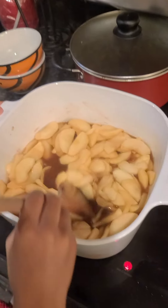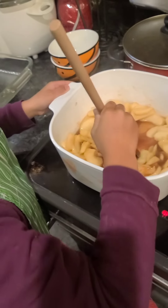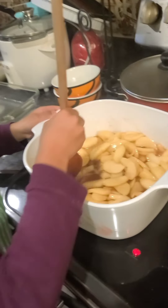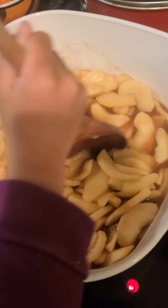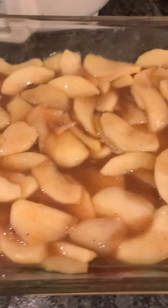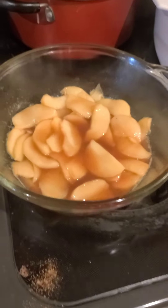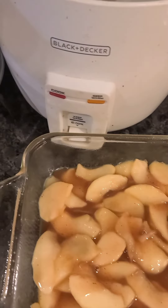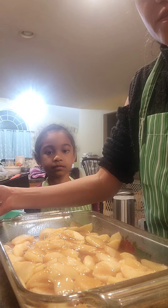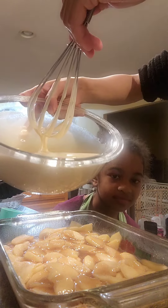Now back to our apple filling — it's smelling good. Five minutes is done, so we put the apple filling into our pan. We ended up using another pan. Now we put the batter on top of the apple filling.